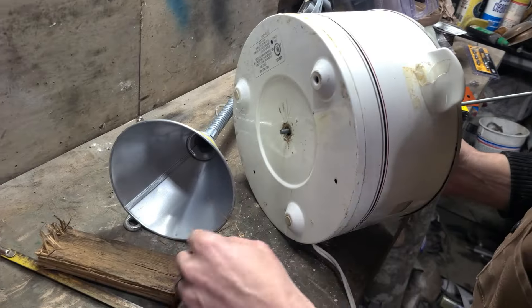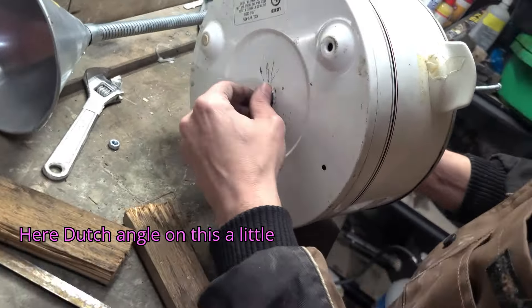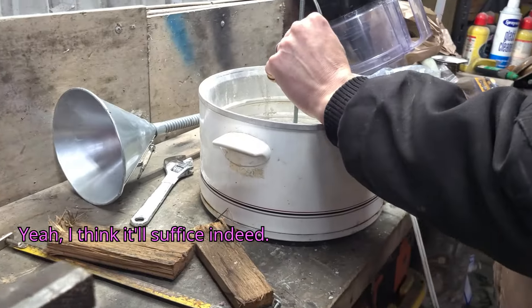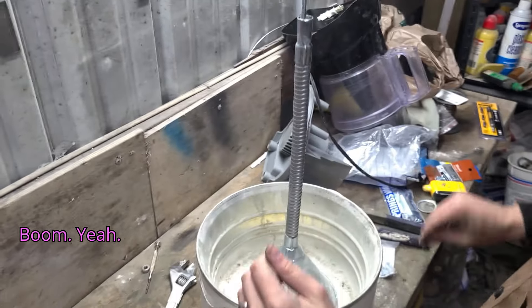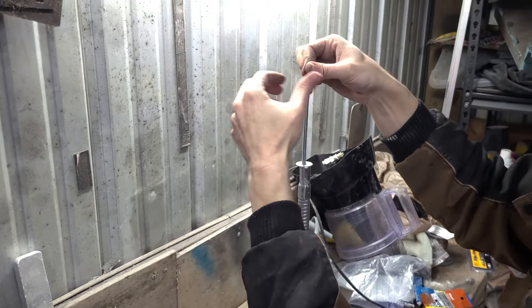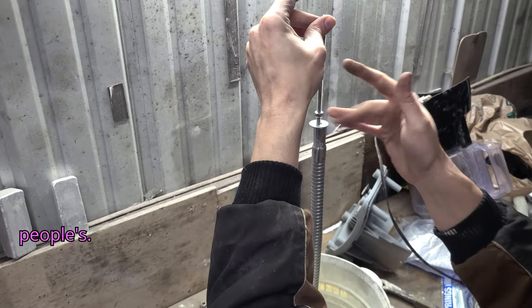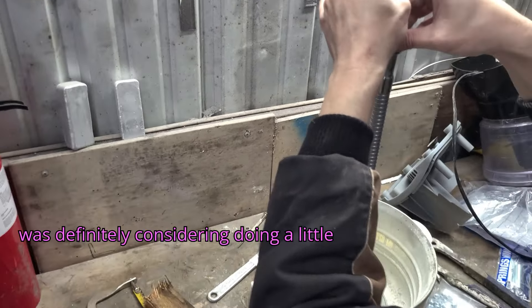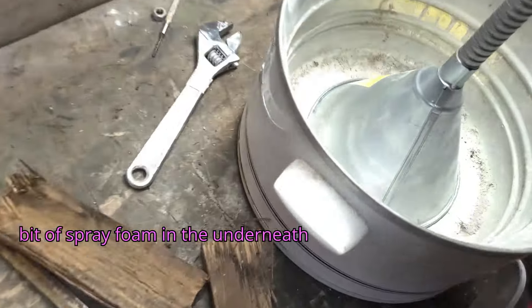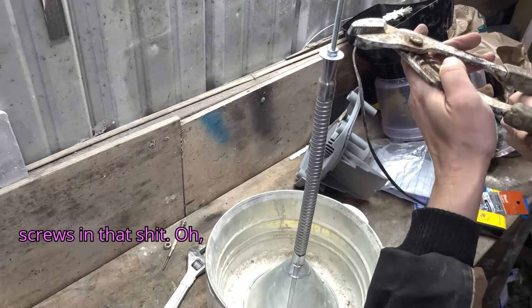I think it'll suffice. My definition of 'as needed' differs greatly from most people's. We need to take a little bit of spray foam and inject it down in there. I was definitely considering doing a little bit of spray foam underneath there, but I'm also thinking of just putting some deck screws or some drywall screws in that.